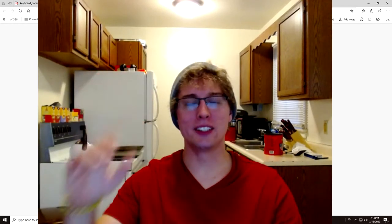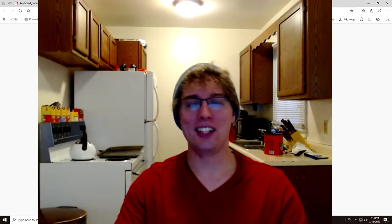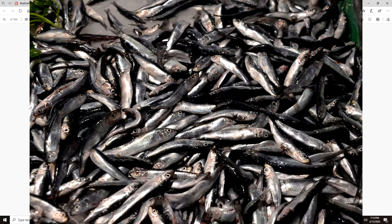Greetings everyone, this is VoiceBox and today we are going to be trying sardines.